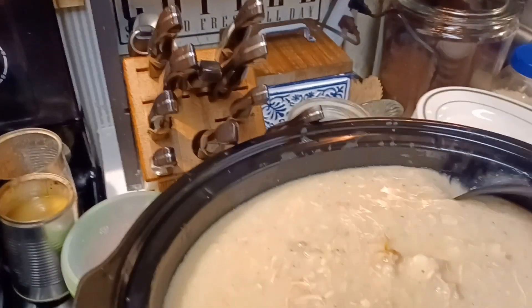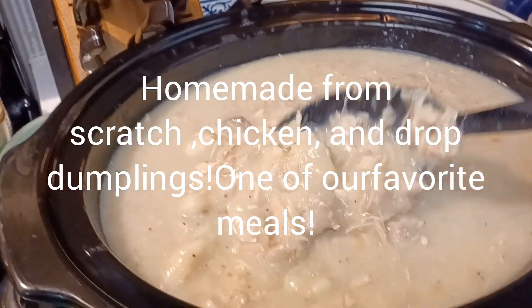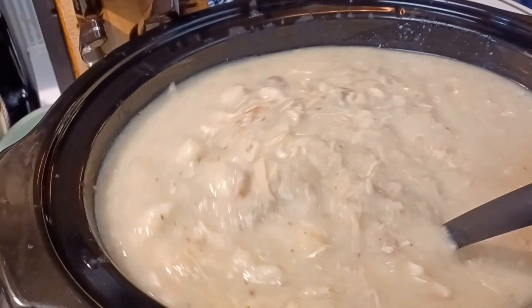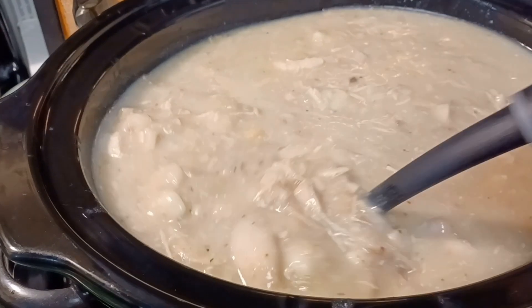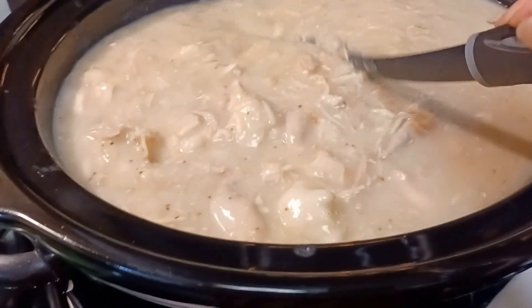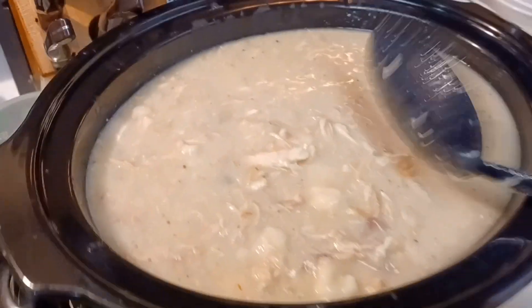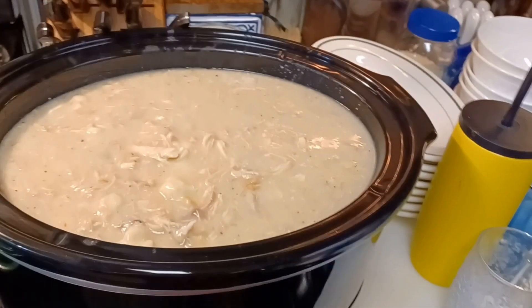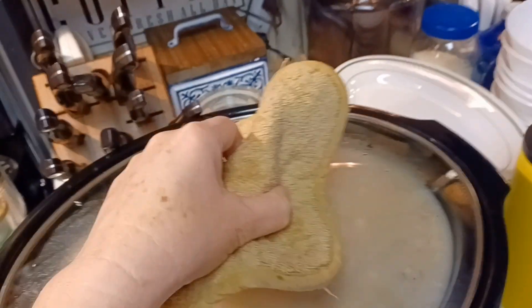Here are the chicken and dumplings that I made yesterday. I put them in the crock pot because we'll probably have these for supper again tonight — me and Donald love chicken and dumplings, it's one of our favorite meals. I have a video on this and I'll link it down below. It's how to make chicken and dumplings from scratch, and these are drop dumplings. I also make them with pastry dumplings sometimes.